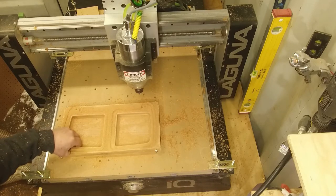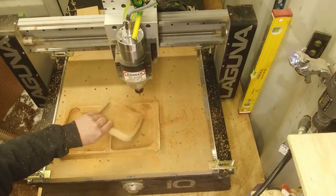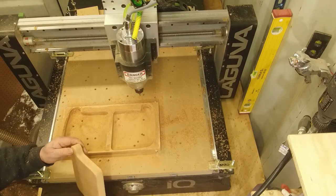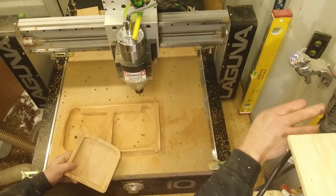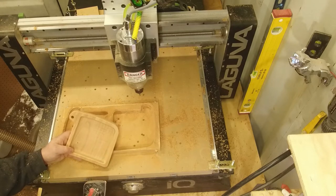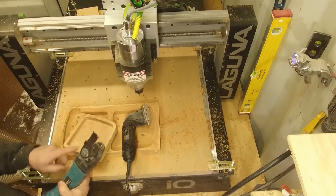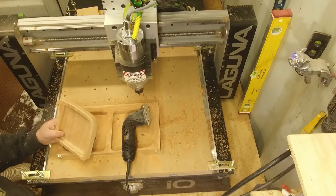Okay, there we have it — got two drawers pocketed out. Nice clean job there; a little bit of sanding in there, but good sharp bits run at the right speed does a nice clean job. Apparently I didn't cut the hole quite deep enough — I'll have to clean that out with my Dremel. Nice rounded edge on the bottom, a little cleanup on the edges. I got this old Dremel contour sander — it's going to be a sad day when this thing dies because they don't make it anymore.